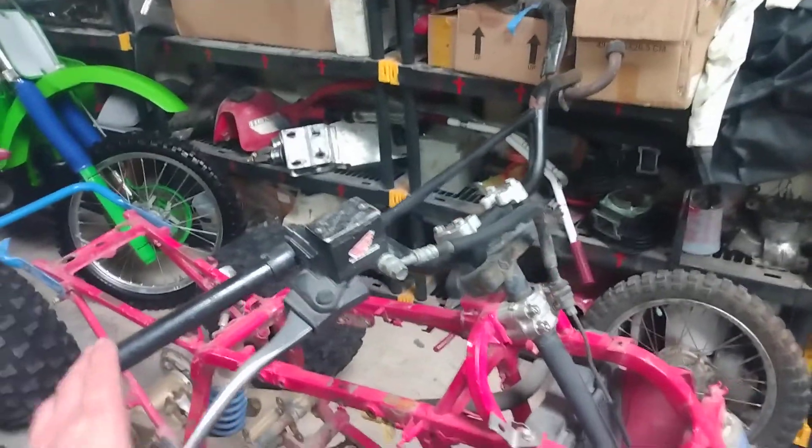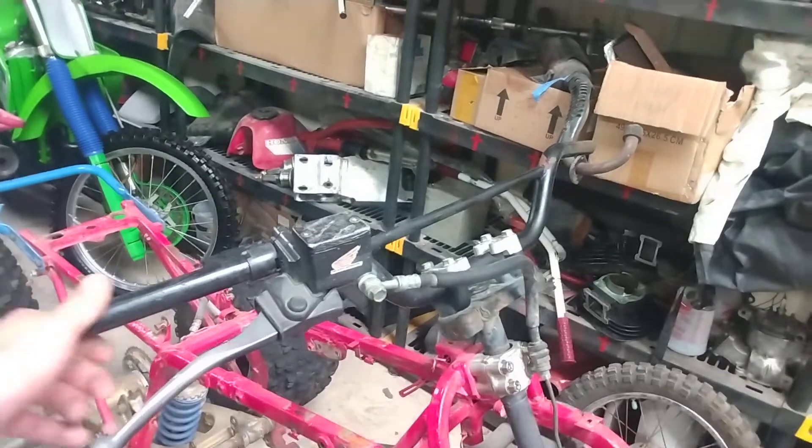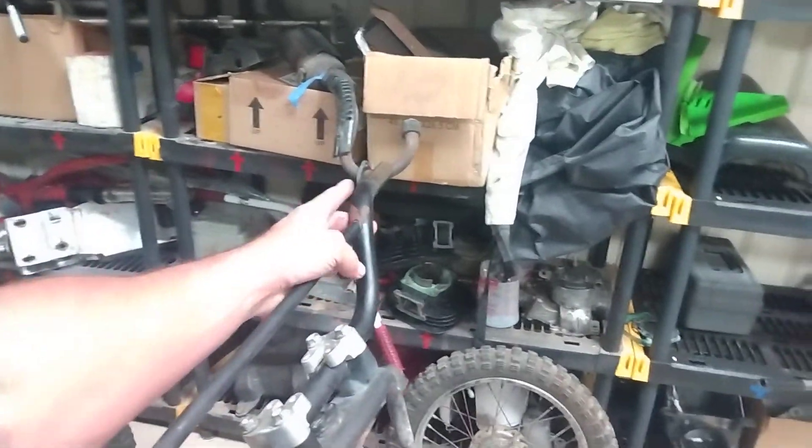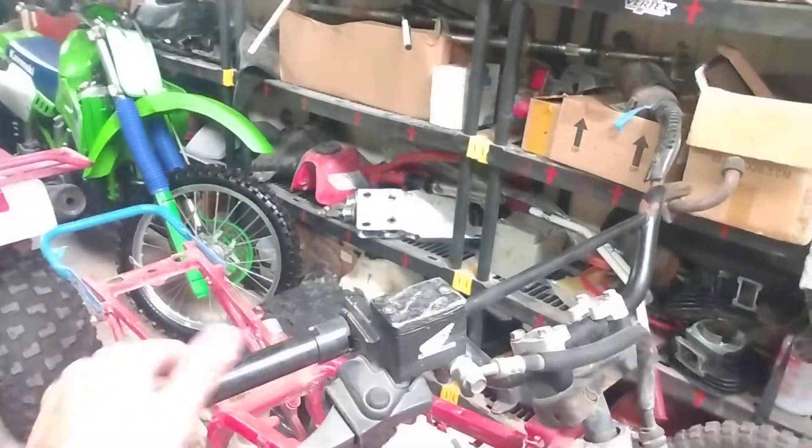I also threw some handlebars on here. They're kind of bent right here but I'm going to heat this up with a torch and straighten it out. At least it has some handlebars now.